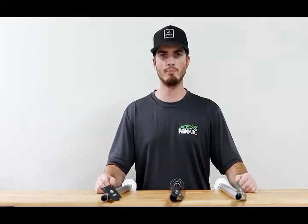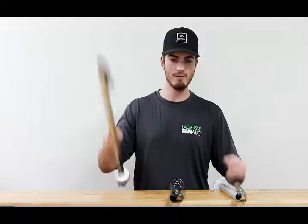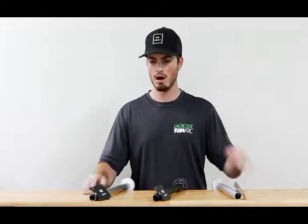There are a ton of options across the board for different types of players and price points, which is what makes these shafts awesome. We have a 135, a 155, and a 175 — that stands for the weight in grams. And of course, you have two different color options, which is fantastic.